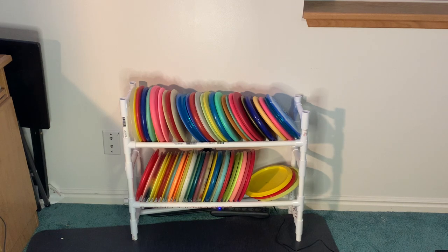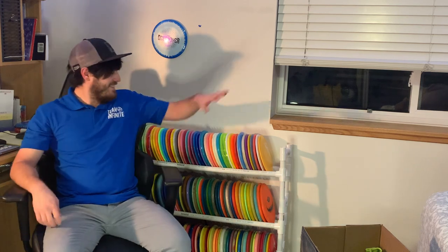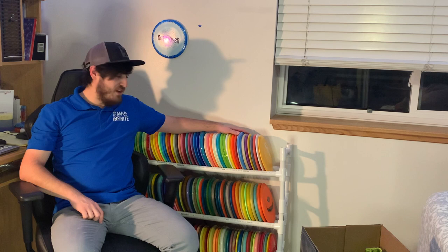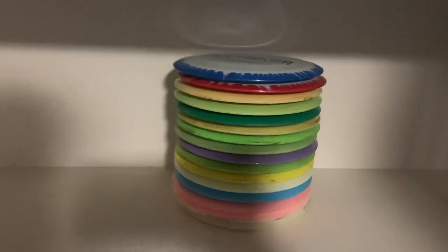Ladies and gentlemen, it's time for an upgrade — bam, there it is! What's up disc golfers, Jake Laputka here. Time to build a new disc golf rack. Well, obviously it's already done. You might have seen the old video from the small rack, but that thing wasn't cutting it — I had discs everywhere, in boxes and bins, so I needed more disc golf rack.